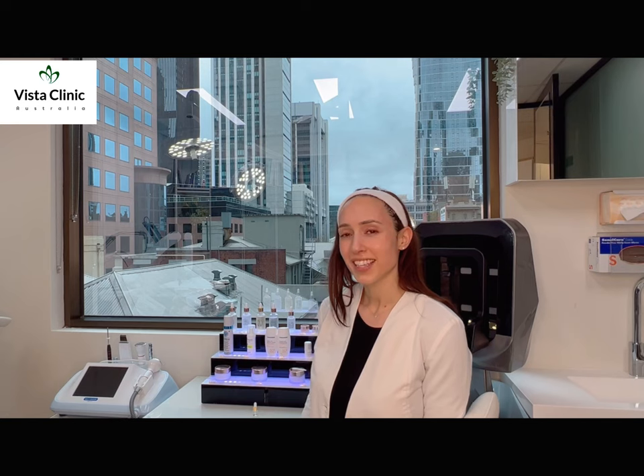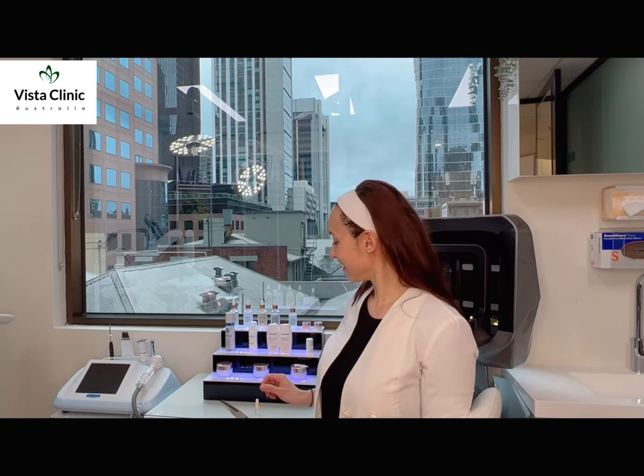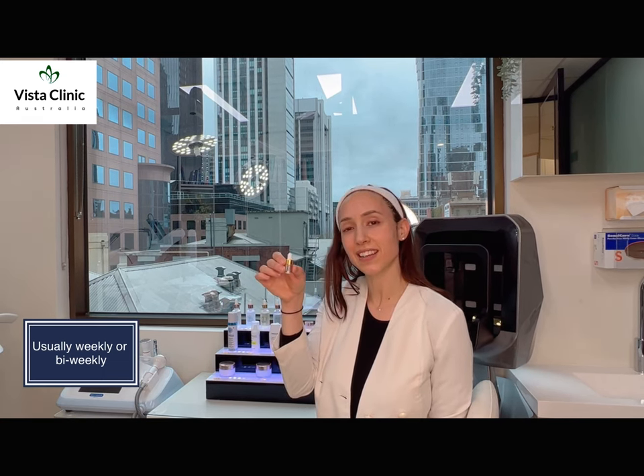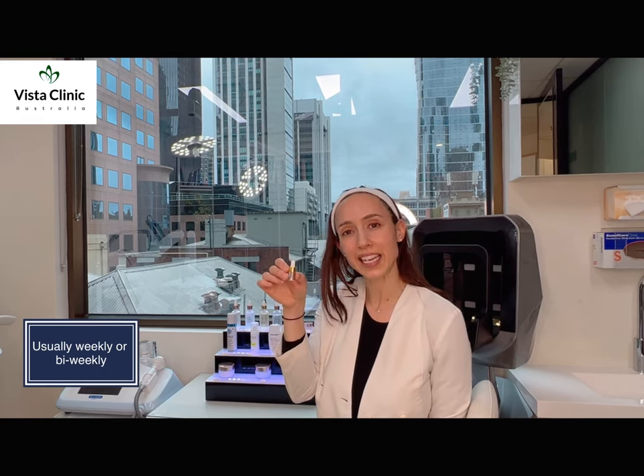Good morning, I'm Jacqueline from Vista Clinic and this morning I'd like to show you how to do home peels with our mandelic acid. I like to do mandelic acid once a week as a pamper day on a Sunday. It's nice and simple — we basically have our home peel, which is exactly what we use as a peel in the clinic, but you can do it in the comfort of your own home.